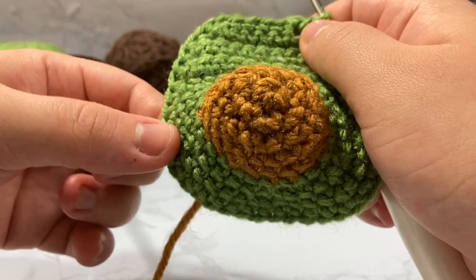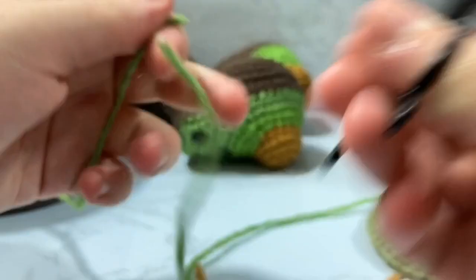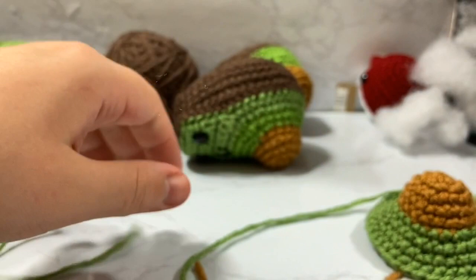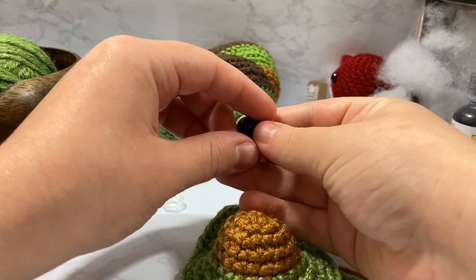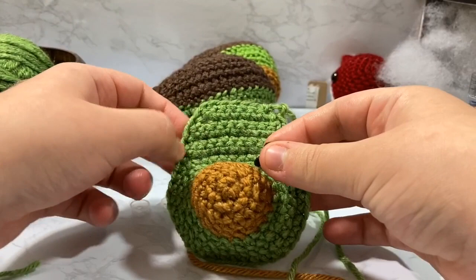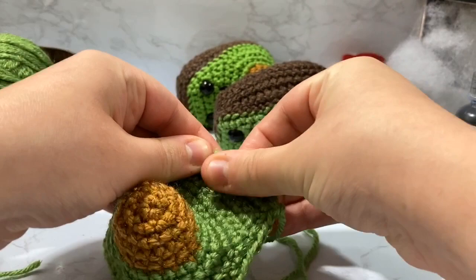Cut your tail leaving a decent length for sewing later — pull it through and leave it. I'll do most sewing with the brown yarn. Now attach the safety eyes: find the bigger holes in the fabric and place them on the side, roughly equidistant from each other. The closer together they are, the more chibi the face looks.